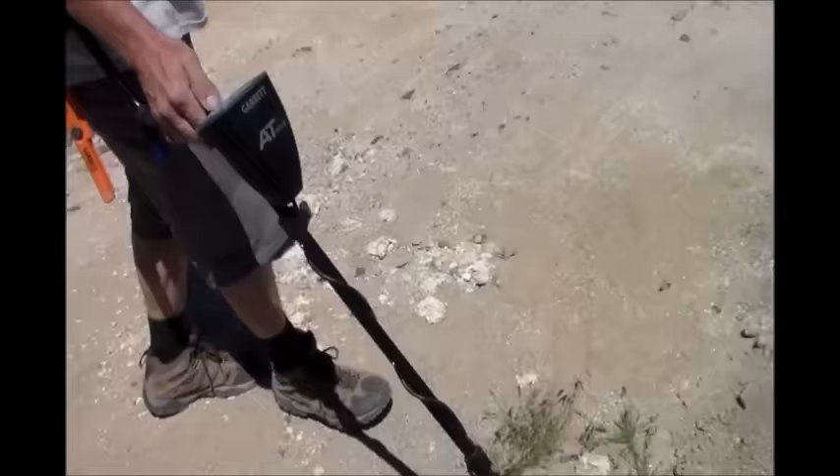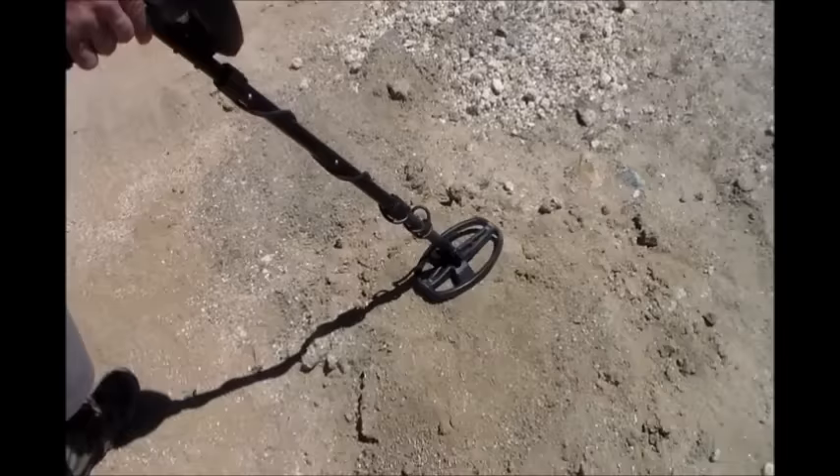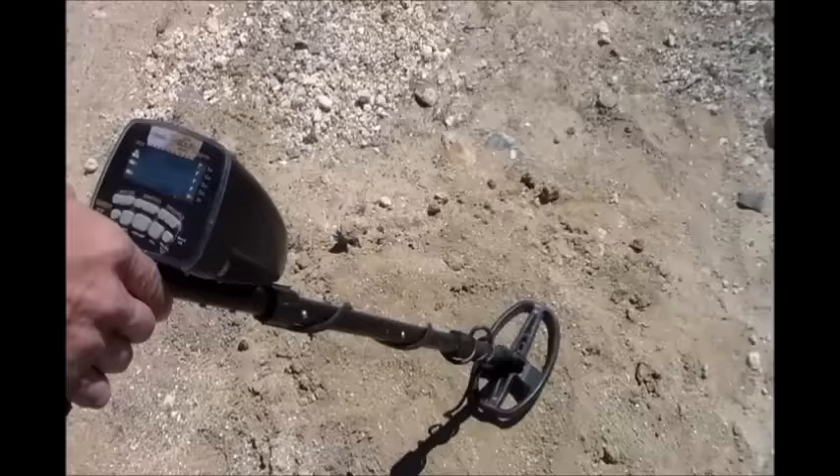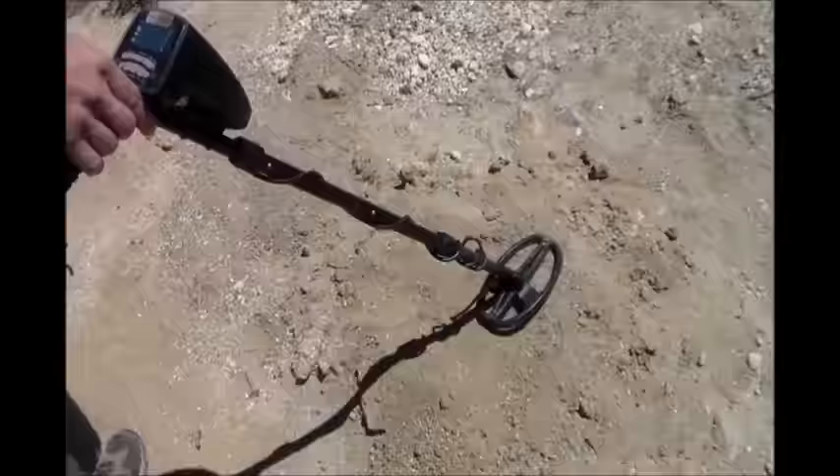Let's check the AT Gold and see if it can get it. It's ground balanced on factory settings, sensitivity at max — I get nothing on the screen. There's a little something there but it could be something. That background sound is just black sand, mineralization, because this is at 81.